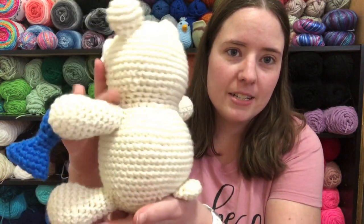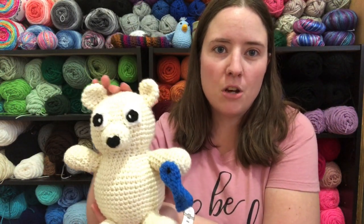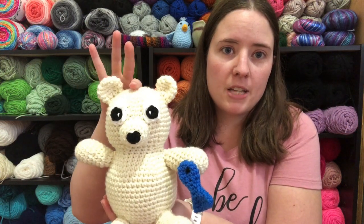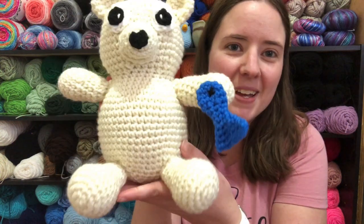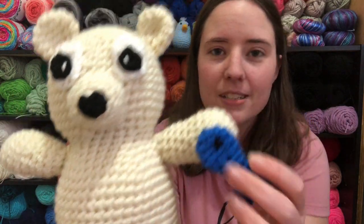And here he is. He's pretty big. He measures, in the seating position, about 9 inches tall from his butt to the top of his head, not his ears. And he's got a little fish too. The fish has cross eyes because it's dead.